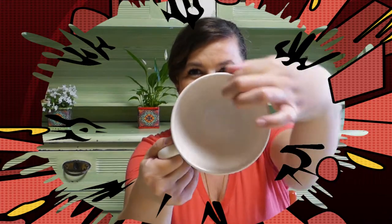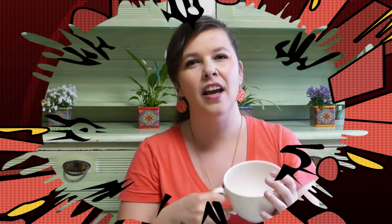We're obviously going to need some mugs to decorate. Try to get a light-colored mug, because the colors of the bubbles will really pop on that. This is an off-white, which is perfect for what we're going to do. Also make sure the edge of your mug is kind of thick. Don't get a really thin, delicate teacup or anything, because we're going to bake it in the oven later. You don't want it to break.